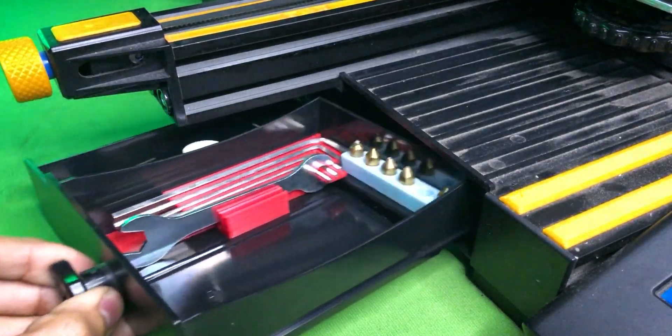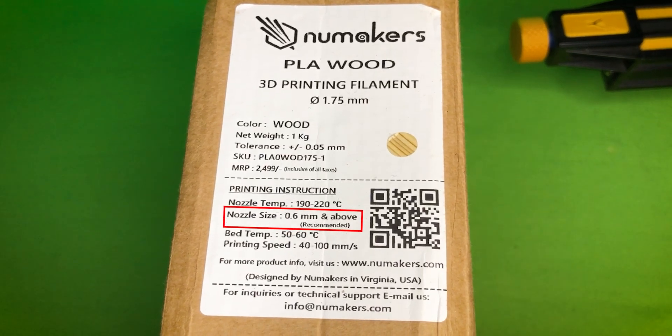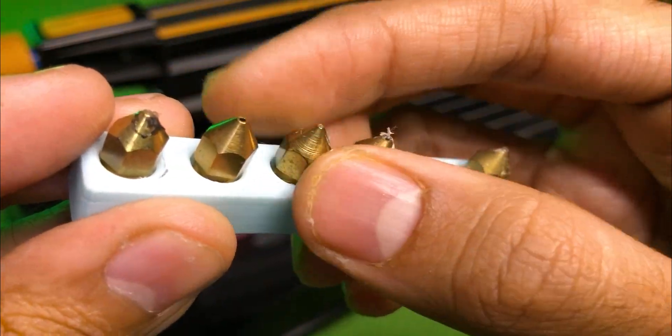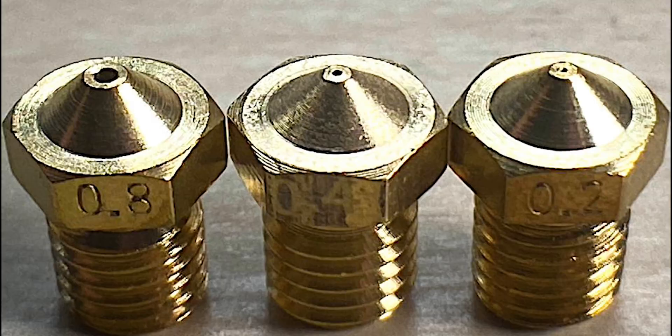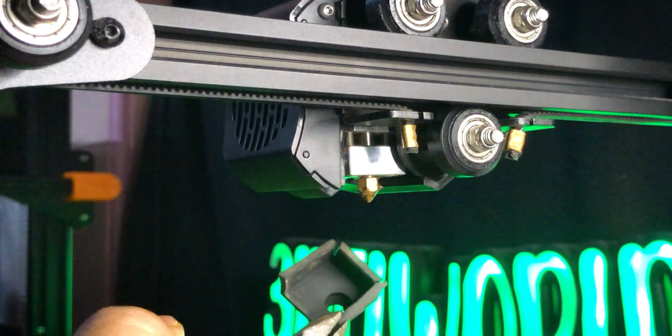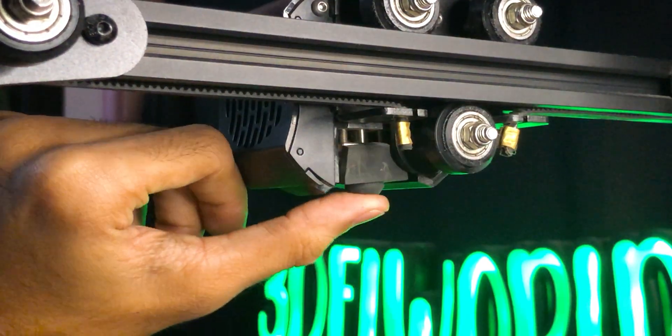Before printing, one important thing to do is to change the nozzle. It is recommended to use a 0.6 mm nozzle to print this filament. The reason is that this filament consists of tiny wooden fibers, so a small nozzle size might create a problem in the extrusion process — like clogging, which will jam the nozzle and your print might not get proper finishing. So don't forget to change the nozzle and use the recommended settings.